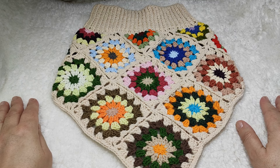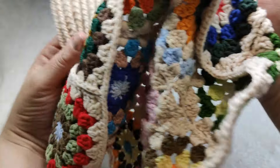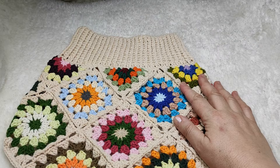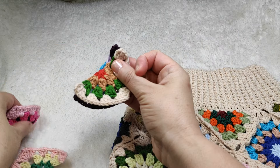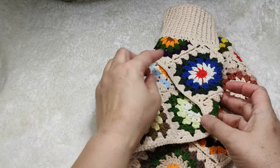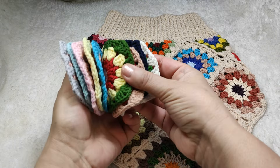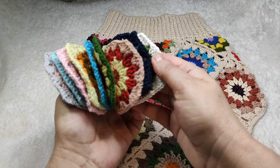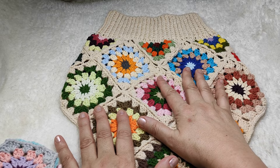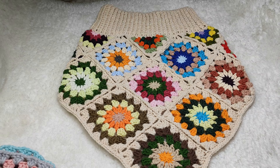For this project, first of all we are going to make squares and also triangles. For the triangles, we need five pieces total. Before making this video I made four triangle pieces, and I am going to make the fifth and last triangle with you. For the squares, we need ten pieces total. Before making this video I made nine squares, and we are going to make the tenth one with you. Later on I'll show you how to join all squares and triangles, how to make the ribbing part, and how to give the final shape.